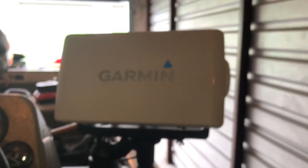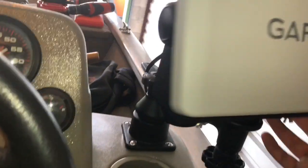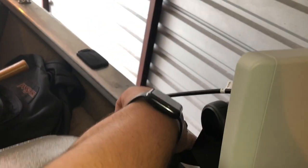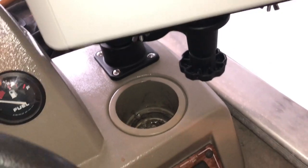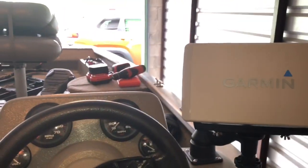The cool thing about this mount is you unscrew it and it swivels to the front of the boat. So while we're at the front, I'll be able to see what's going on while riding. Instead of buying two GPSs, I decided to do it this way so I can use it as both GPS and fish finder at the back, and also as a fish finder at the front of the boat.